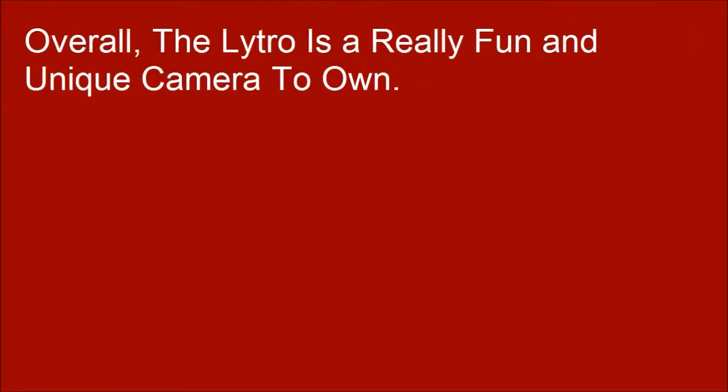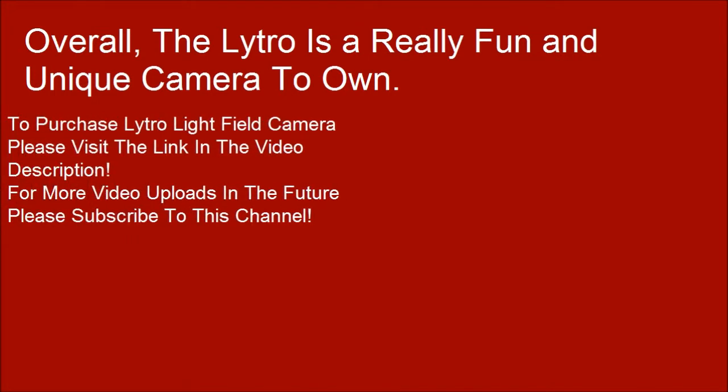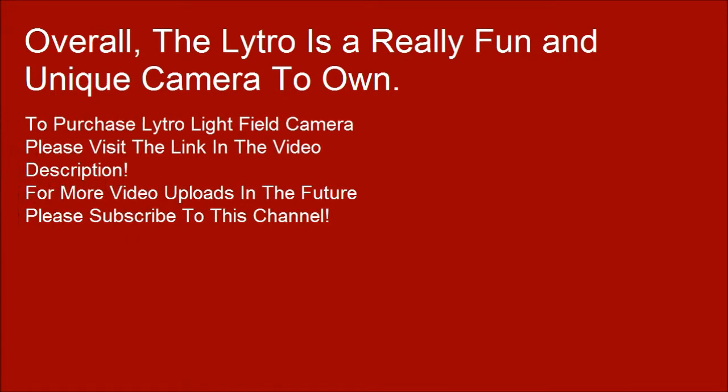Overall, the Nitro is a really fun and unique camera to own. To purchase the Lytro Light Field Camera, please visit the link in the video description.